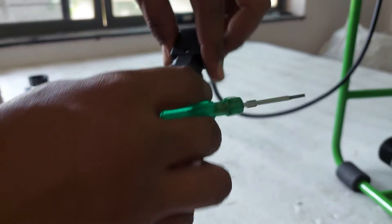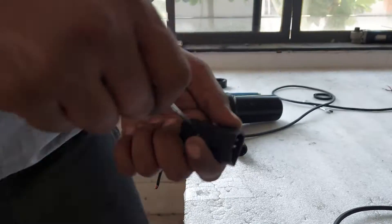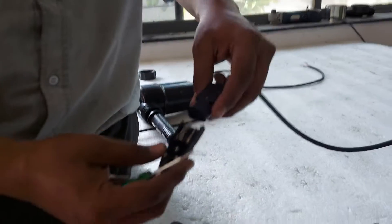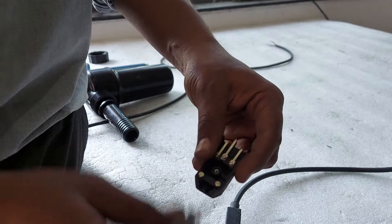Take the connector and grab the screwdriver and open up the cover. Place the connector back on the pump connector to confirm the positive and negative side. The right side is the negative and the left side the positive.